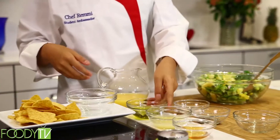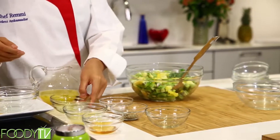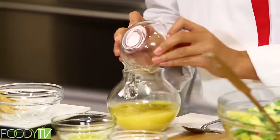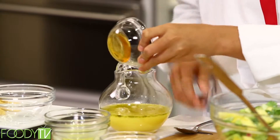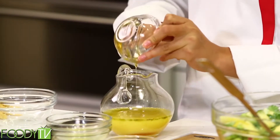And then we have our sauce over here. It's orange juice. I'm going to add some olive oil to it. Then we have some lime juice — some citrus in there — and some honey for sweetness. I'll probably have to force this out. There you go.